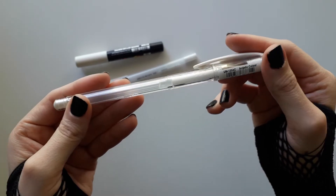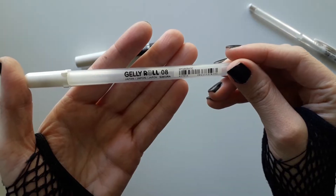For white pens, I like Uniball Signo, Sakura Gelly Roll, and the well-known Posca pens.